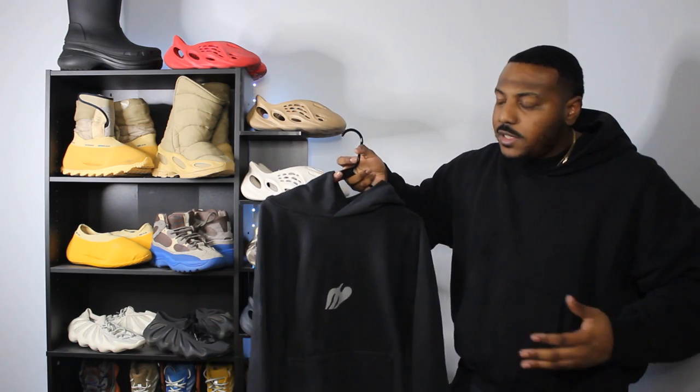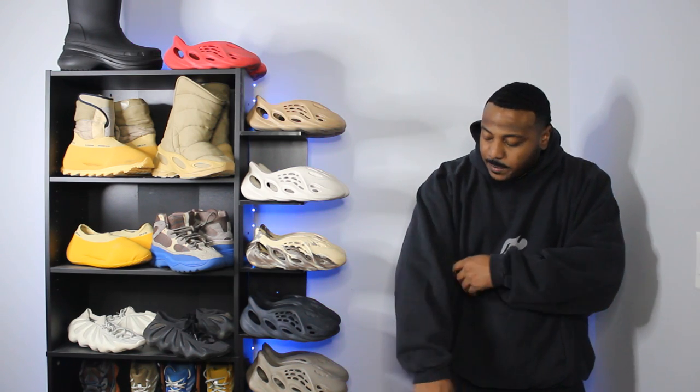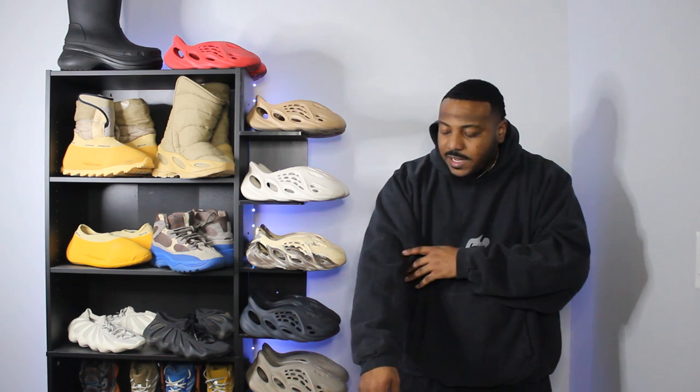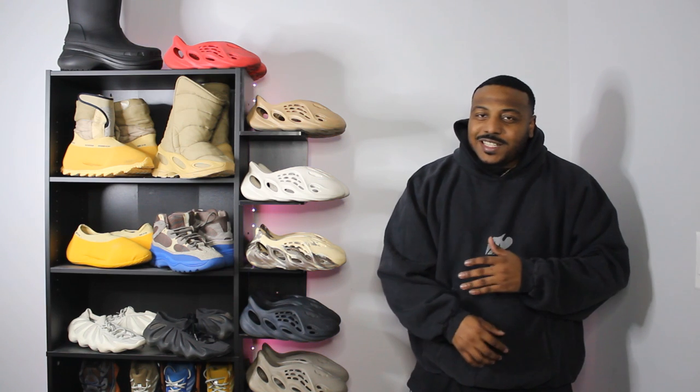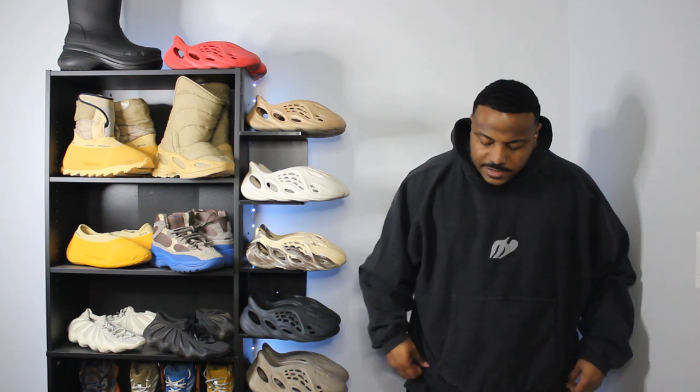It just feels like your average hoodie. Let's go ahead and throw it on. As you guys can see, a very oversized look on this, especially on the arm areas. I really like this wash a lot. As far as the mock-up on the website, it definitely seems a lot more washed than it actually seems in person. But still a really nice wash. It's not really cropped at the waist at all — it's kind of like a standard waist. I think this is a good hoodie for the spring. Not really a winter hoodie.